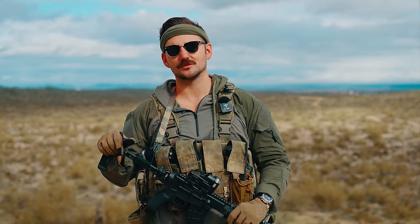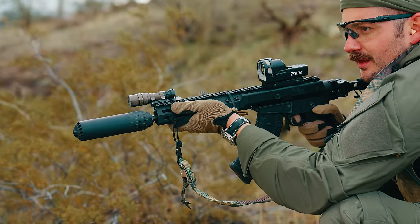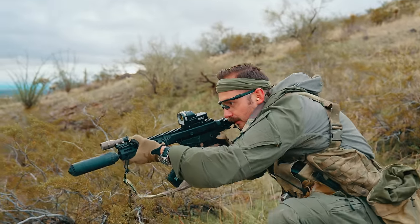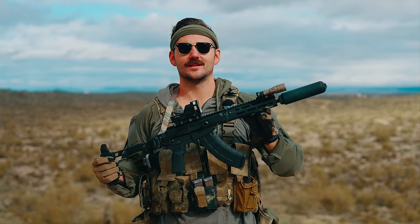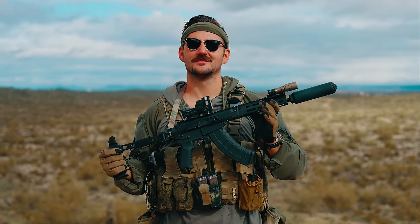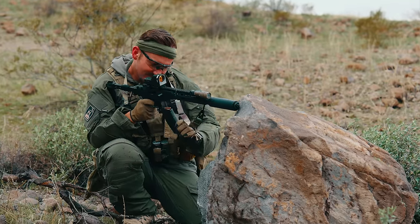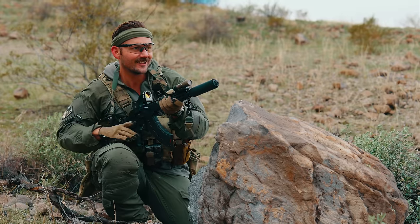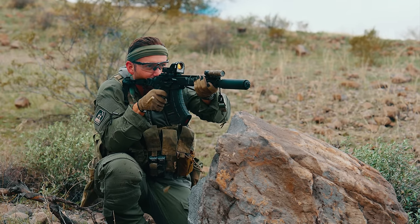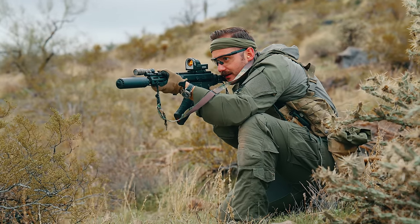When they reached out asking if I'd like an AR-15 on the channel, I thought absolutely not. But I checked their website and saw this thing, which got me intrigued. I asked, 'Hey, what about this bad boy?' And they said they don't really do a lot of those, but they can. So they sent over this gun along with 2,000 rounds of 7.62x39 — that's essentially how I got it.